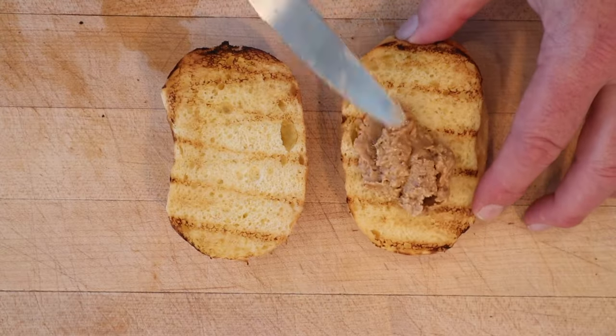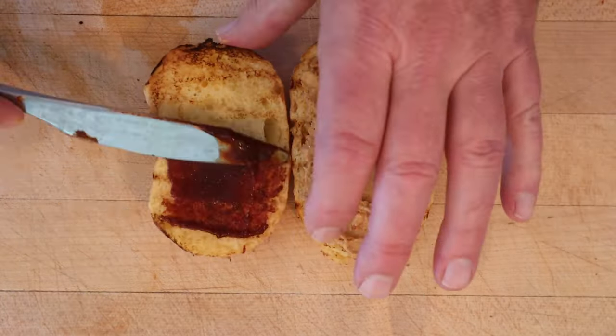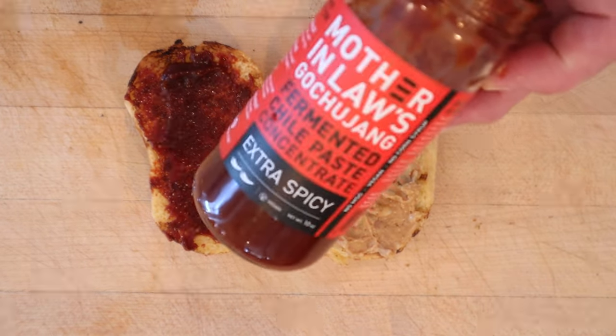On one side of the brioche bun, chunky peanut butter. On the other side, gochujang — not all are spicy but the one I got is. Now I'll put on our grilled pineapple. Okay, let's give this recipe remixed pineapple peanut sandwich a go.